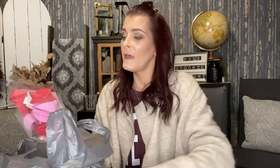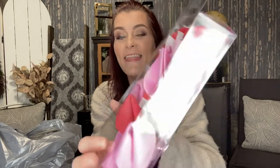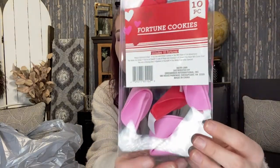I also picked up this 10-piece set — there are 10 foam fortune cookies in here and I thought they were so stinking cute. I'm going to put these in the kids' Valentine's Day gifts because I think that is just too cute.